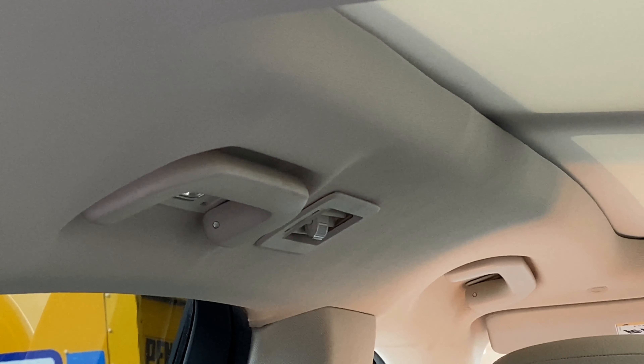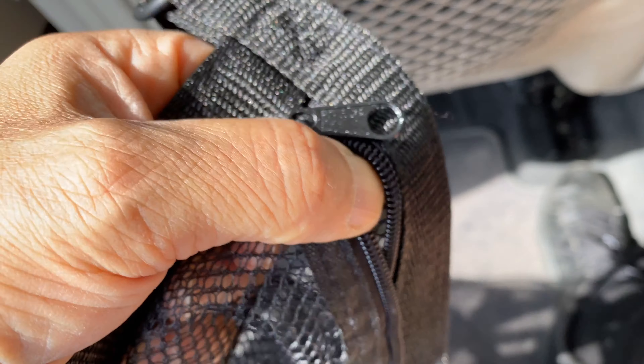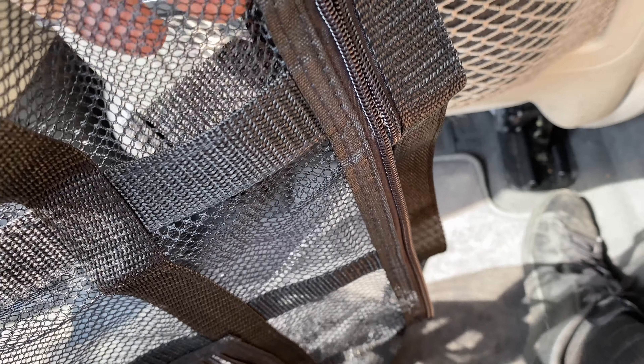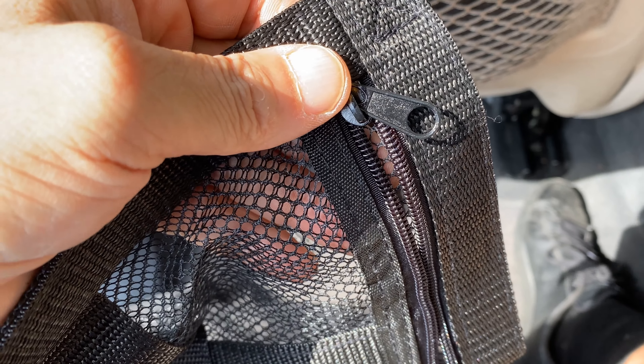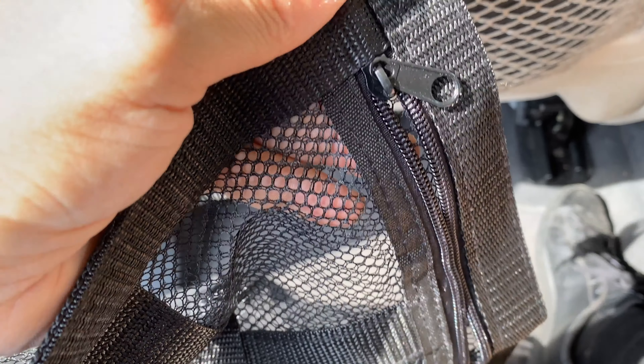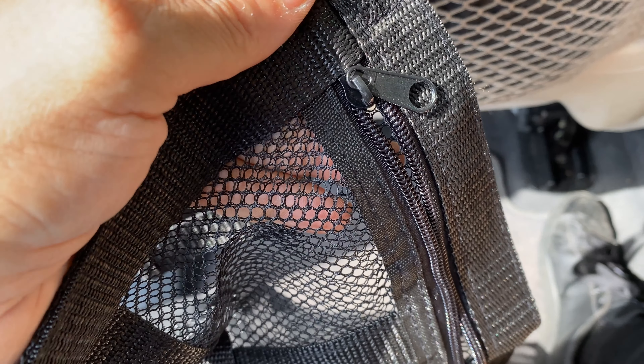Maybe we'll only use it sometimes, not all the time. I'm going to put the zippers facing forward so when I'm in the driver's seat I can access the stuff. Or should I put it in the back? You know what, let me just leave it in the forward position for now and see — yay or nay on it.